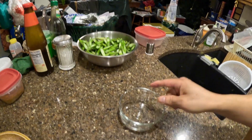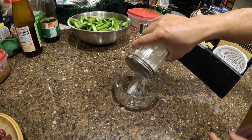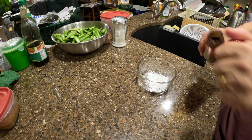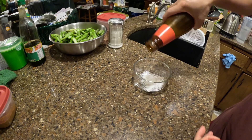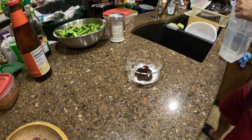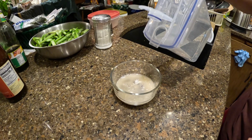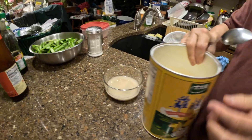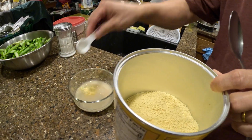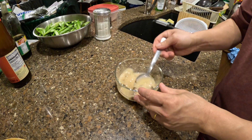Now I'm going to make the sauce for this. Cornstarch — about two teaspoons of cornstarch or so. A little bit of oyster sauce — about a teaspoon of oyster sauce. Water. About a teaspoon of chicken bouillon. Mix it together really good.